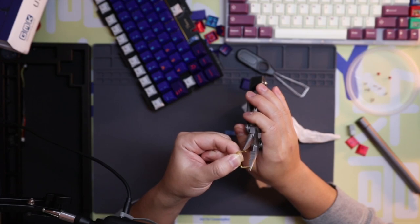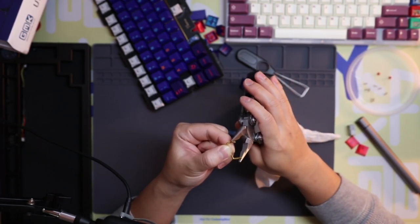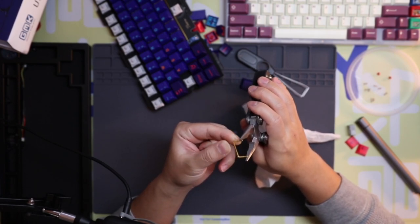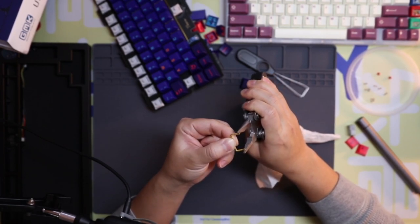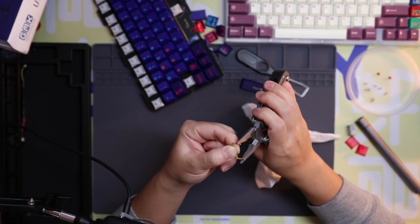I'm going to try to bend these wires towards each other to see if that fixes it. I should use gloves but I'm a bit lazy to go grab a set right now, so I'm just going to hold it where there's at least no oil and try to gently apply pressure to make these go towards each other.